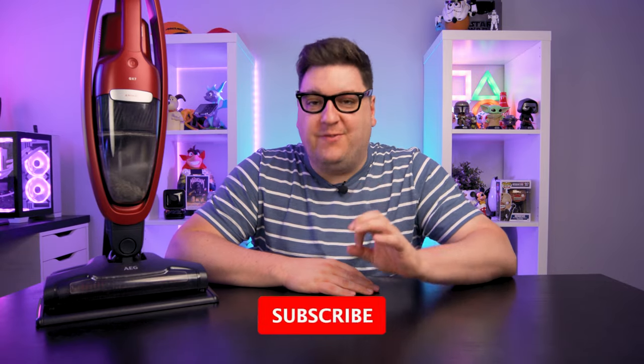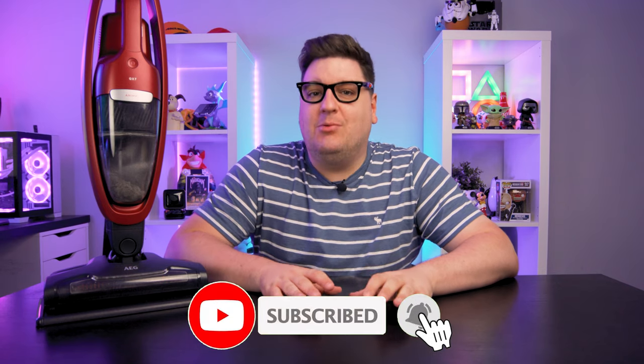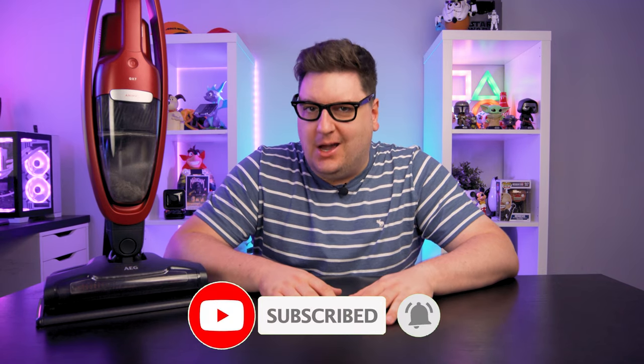Lightweight vacuum cleaners are the future, I swear. We've seen a couple recently and it's definitely the way to go. They're usually lightweight and cordless, which means you can zip around the house or apartment in no time at all.